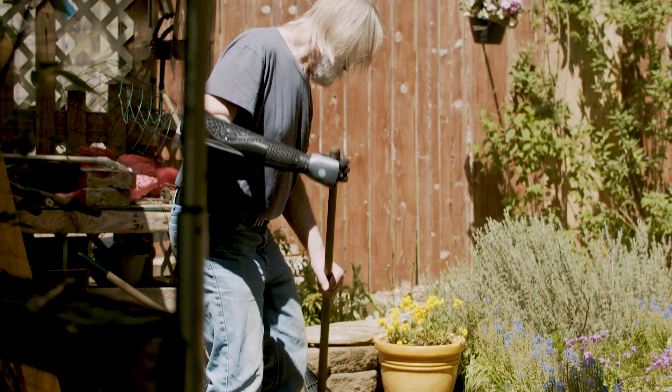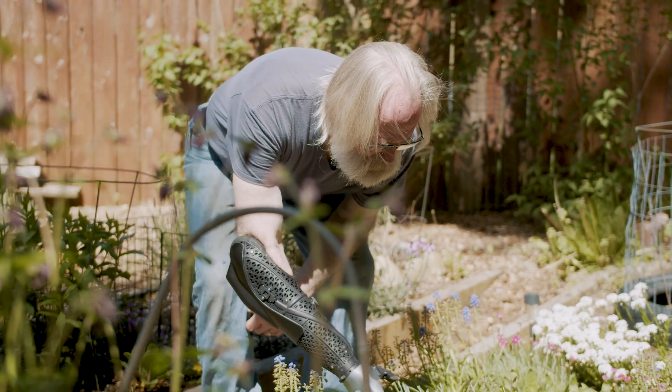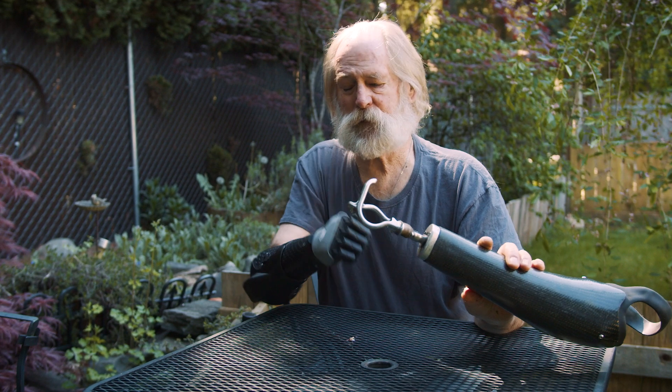With my Hero Arm, I could do all the normal stuff that a two-handed person can do. That's the biggest difference. That's what I've had for years and years. And when Hero Arm came about, it was like the difference between night and day.